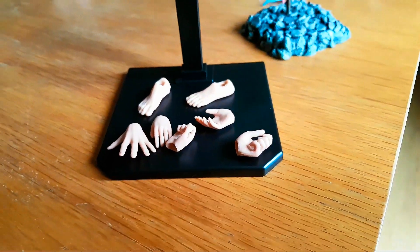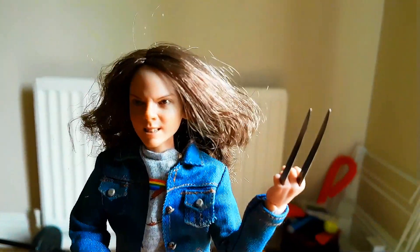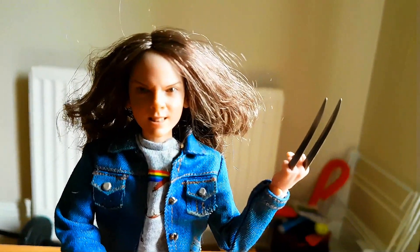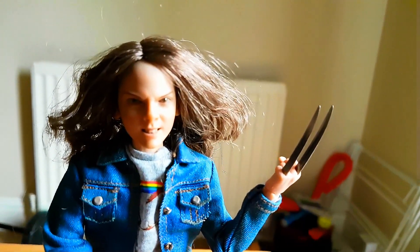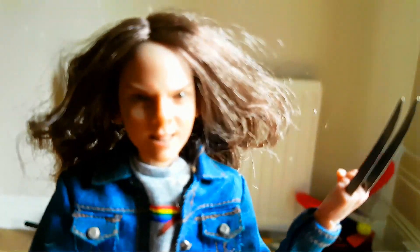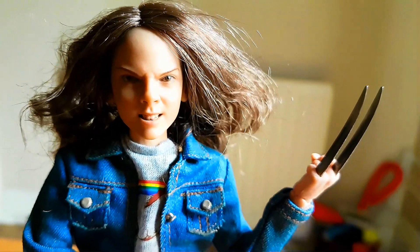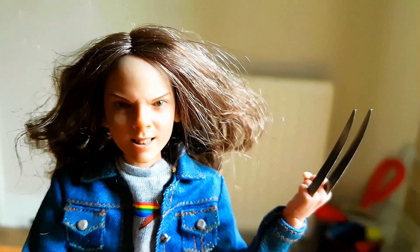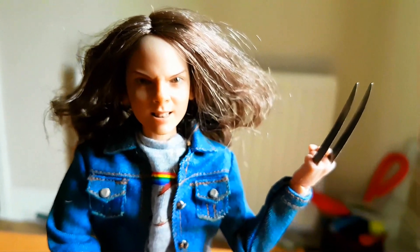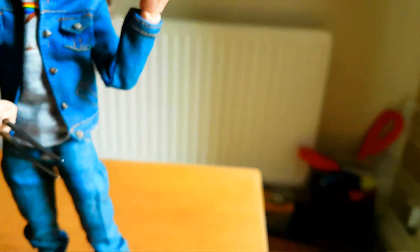For me being new to all this — I've never really had to fit things together like this — I found it difficult at first. Getting the head on took a lot of force, and with me being a big guy with a lot of strength, I got quite worried about how much pressure I was putting on — I didn't want to break it. The hands popped off and on easy enough, which was really good.